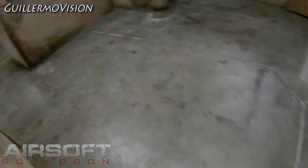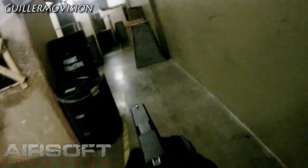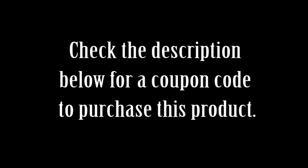Hit! You got my butt! We'll be right back.